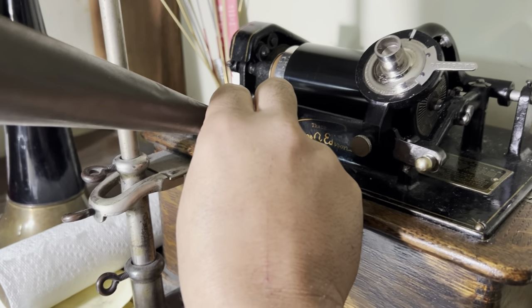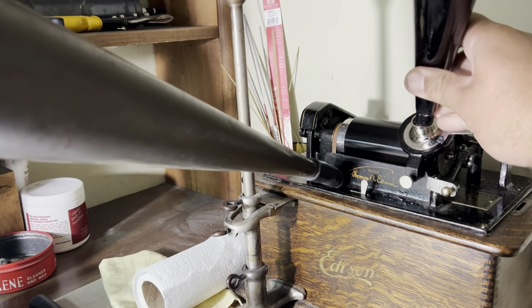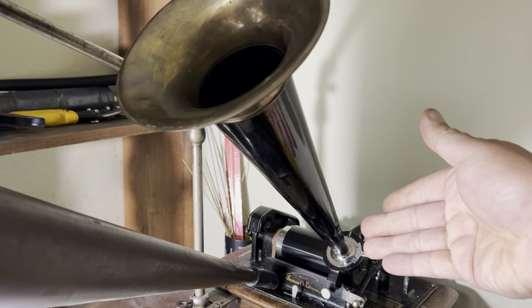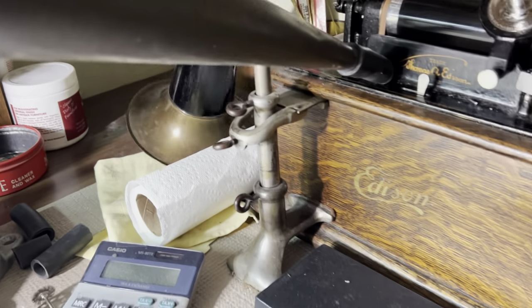Our next order of business is to hook up a recording horn. You can use the 14-inch horn with these and you're going to get a pretty decent recording and playback out of that. But myself, I like to use a 25-inch recording horn.